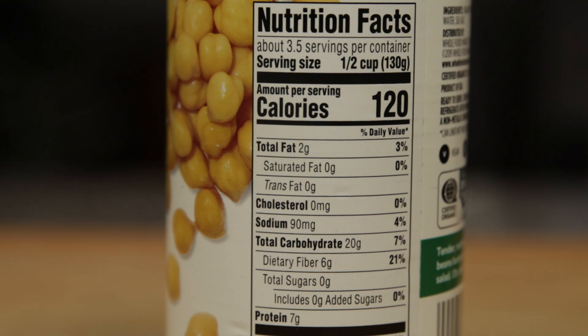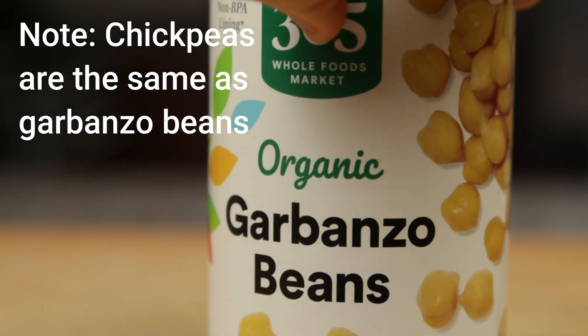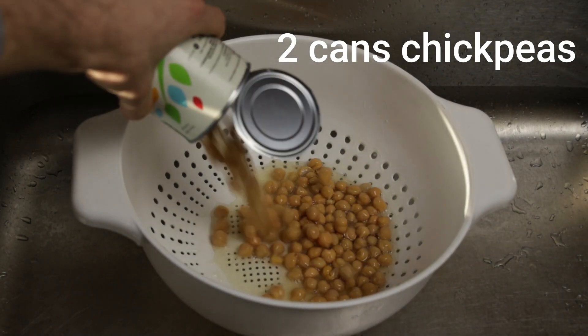Canned chickpeas are the main ingredient, so buy quality ones. Look for cans with a low amount of salt — like one that's 4% of the recommended sodium intake — and that don't have a BPA lining. Buying organic usually covers your bases and they're typically only 20 to 40 cents more per can.